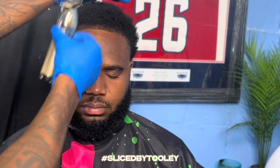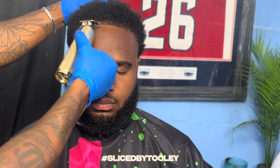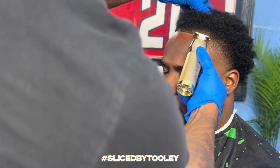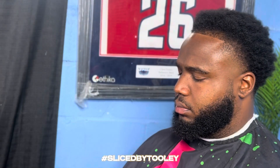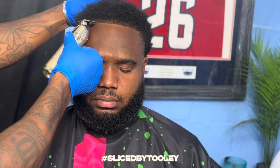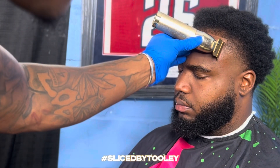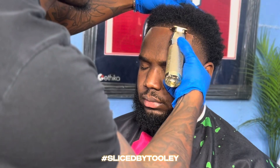As we're going into his edge, as y'all can see, I'm edging him up — the edge is coming out crispy. But with this client's hairline in the front, it's real thin. So it's important to stay low and not dig into his corners, because if you're not experienced enough you can definitely dig into his corners and stretch out the edge line going across his forehead.